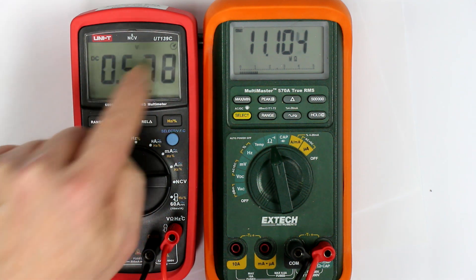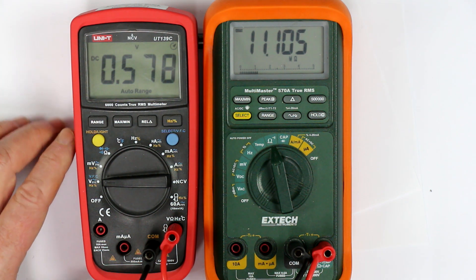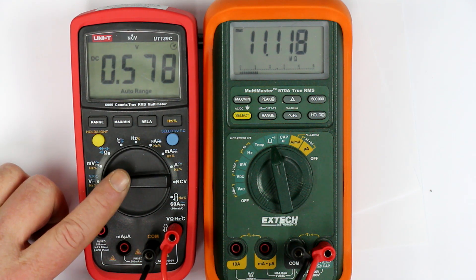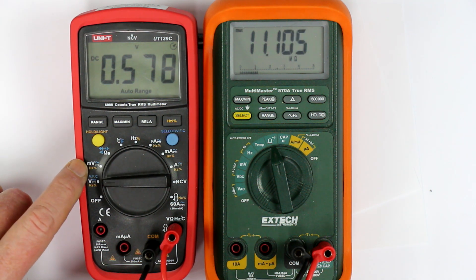This cheap Unity UT139C multimeter, which is sold here in Germany between 30 and 40 euros, is basically crap — not very accurate — but the bang-for-buck ratio is relatively good. What I found out is that when you go to the millivolts range, there is in fact a high impedance mode that is quite useful, which is nowhere documented in the manual.